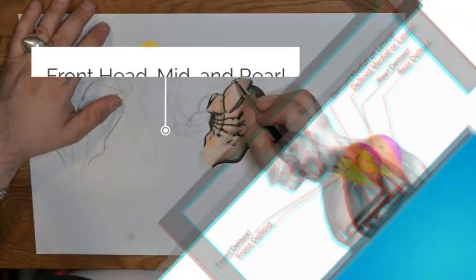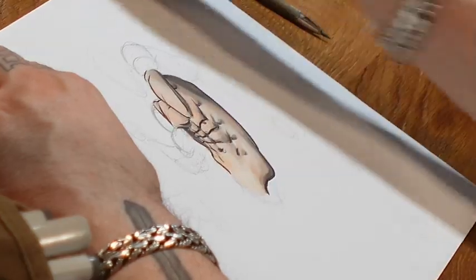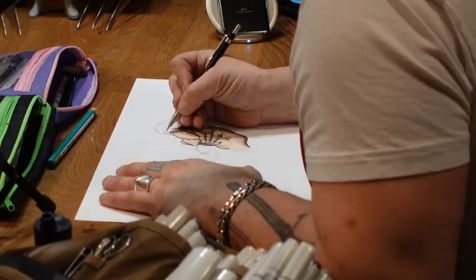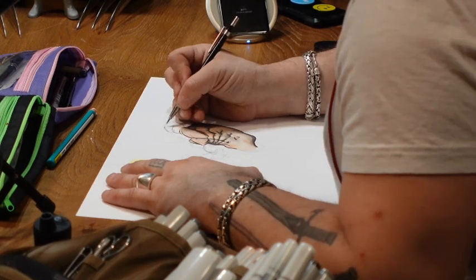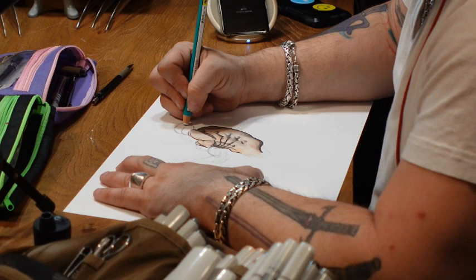With the delt there's three parts: we have the front head, the mid, and the rear. You can barely see the rear. When we have the arm in this position, you only see the front head of the delt. I'm going to start cleaning this up. The front head of the delt attaches to the clavicle, and the mid and rear head of the delt attaches to the scapula, which will be shown later on.